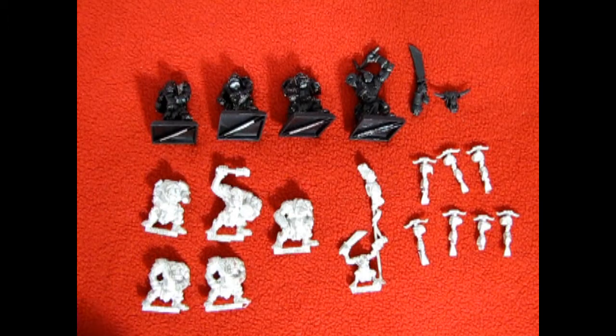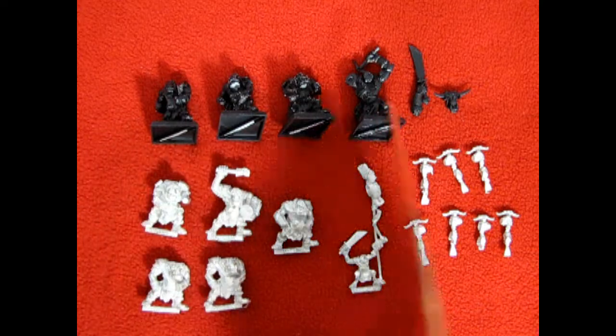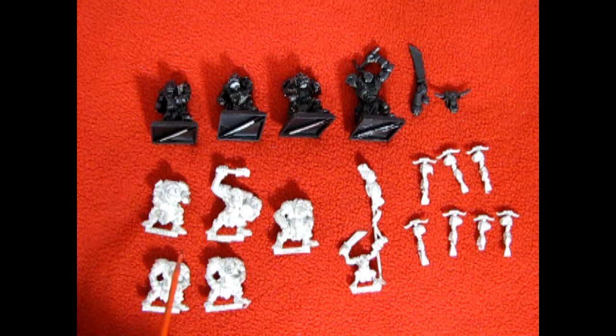Now I did get this set second-hand so somebody had already started to assemble some of these Orcs and actually painted them with black primer. But as you can see what makes this unit unique is that these Orcs are carrying crossbows, which is very unusual, and this unit in its heyday was quite a good one.